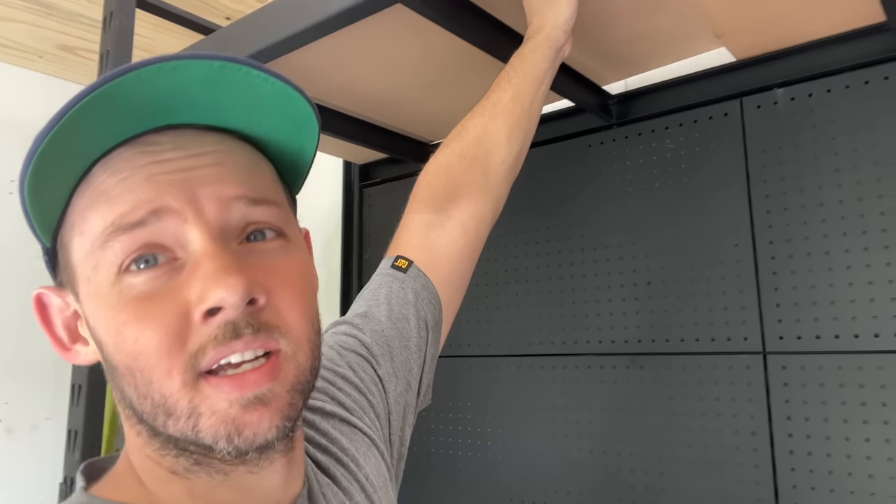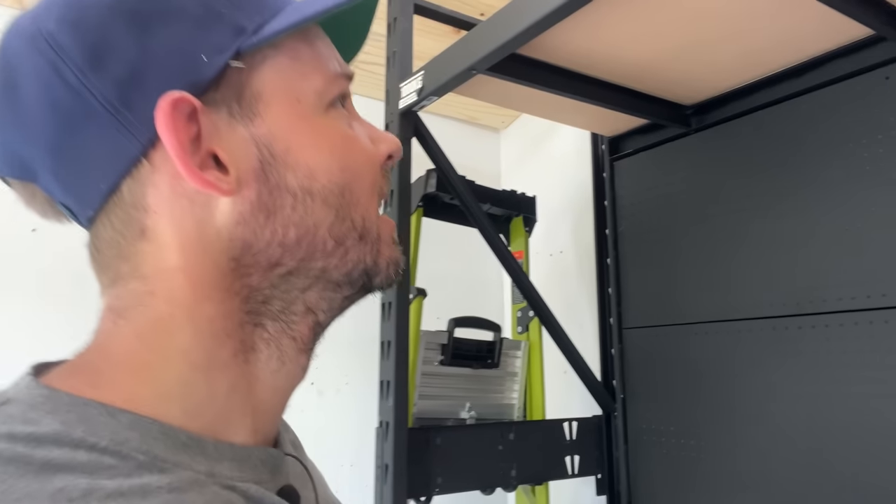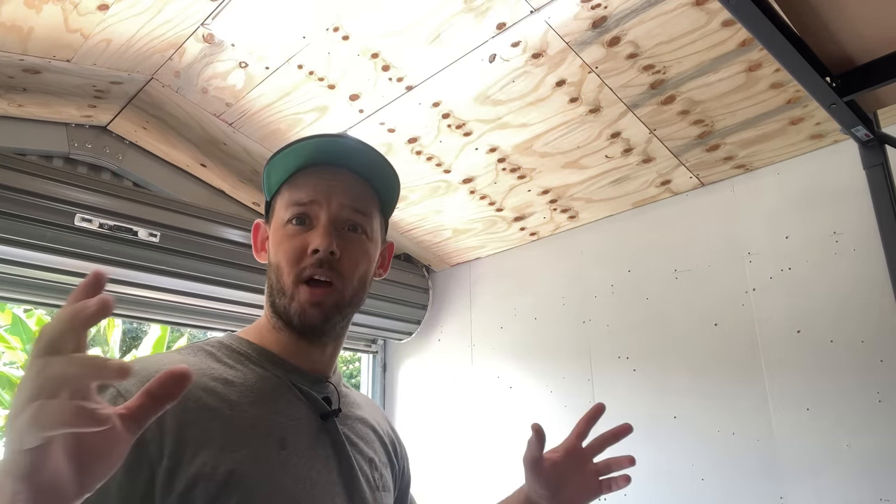I'll be rewiring them - I won't be showing that on film. I don't like to do electrical and that sort of stuff on YouTube or social media. So we'll just throw it up, get it going, and the next thing you guys will see is some lights that are on.